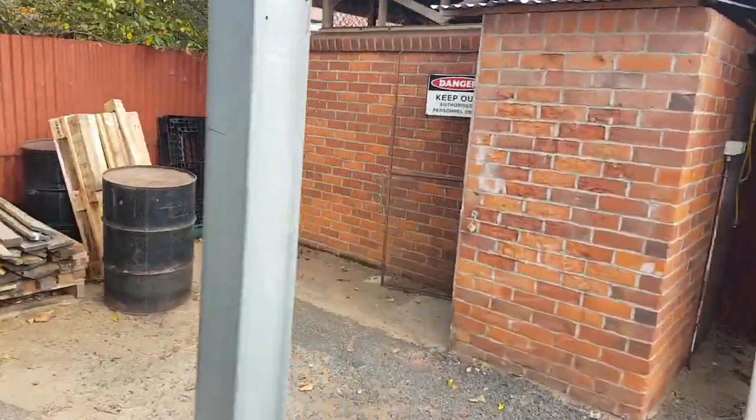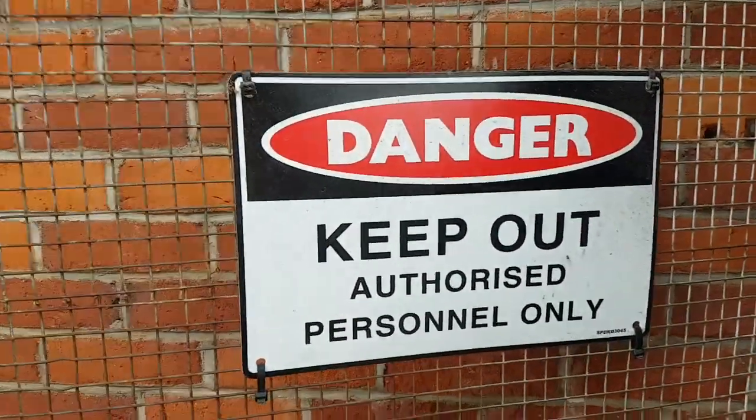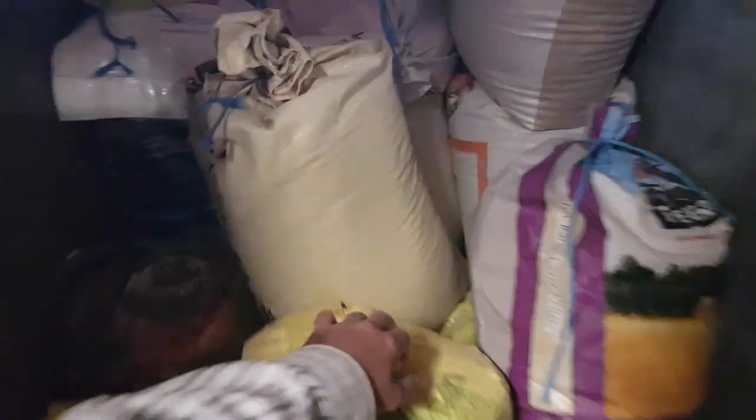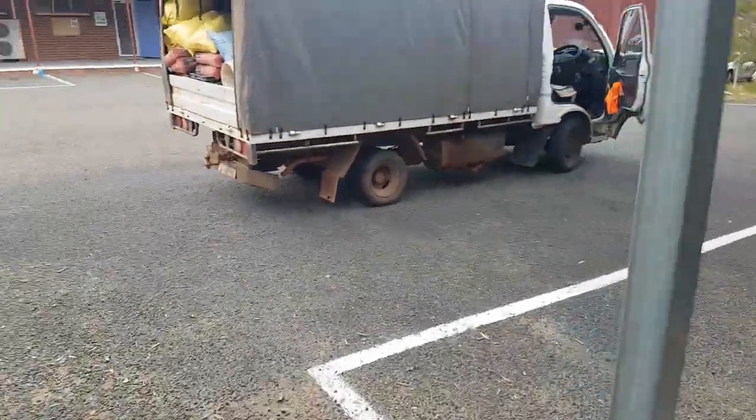This is where they keep all the sawdust — two dollars fifty a bag. I'm buying a fair bit today, going to give some to a couple of friends. They just can't get rid of it.